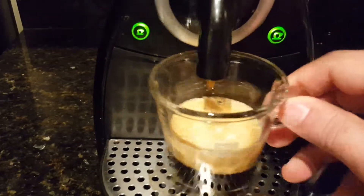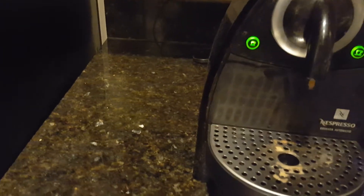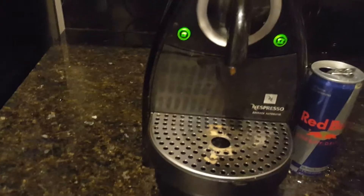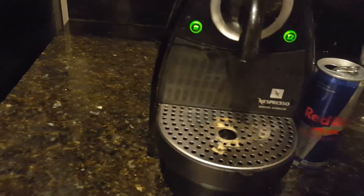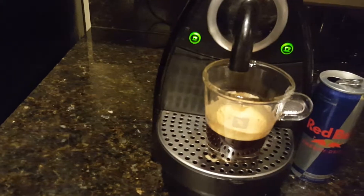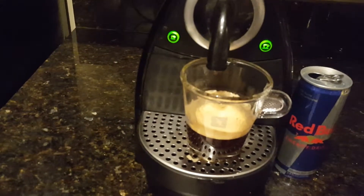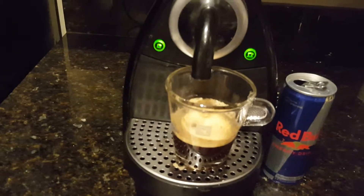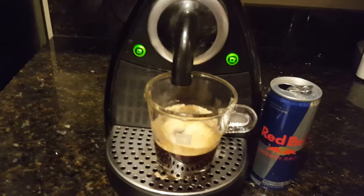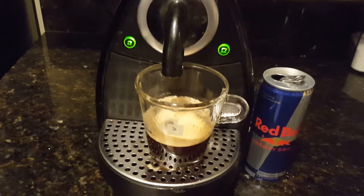Let's give it a taste. You know, that's actually really good. You get the vanilla note and you definitely get the Red Bull note. And that should be enough caffeine to keep me awake for at least another 37 hours. Well, thanks for watching — that's Nespresso made with Red Bull.